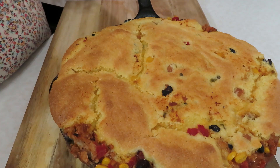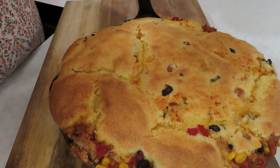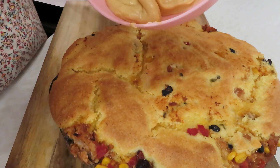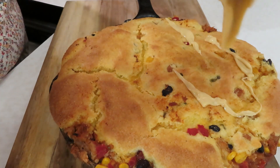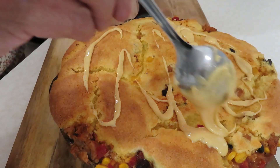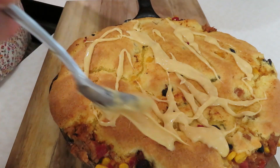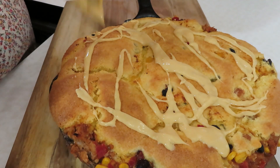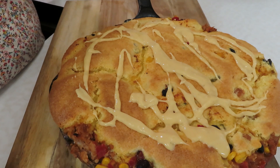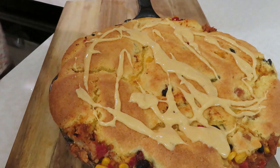Here it is out of the oven — doesn't that look fabulous? I cannot wait to eat this. We still have the cheese I had put into the hot water. I did have to do a little bit more warming on it, so I'm just going to drizzle it all over. I'll leave some in a dish so if you want more cheese, you can add as little or as much as you like. Easy peasy, cheesy, delicious tamale pie — let me get this dished up onto a plate.